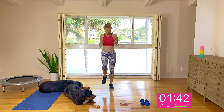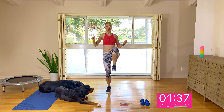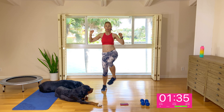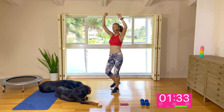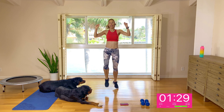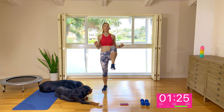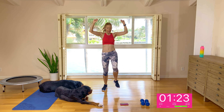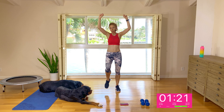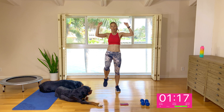Pulling yourself up through the crown of the head. A nice strong core supporting your tall torso. Grabbing an imaginary bar overhead, pulling it down in front of your body and driving the knees up. If you like, you can pick up the pace and do a higher impact option. There's going to be a few high impact options today. For three, two, and one.